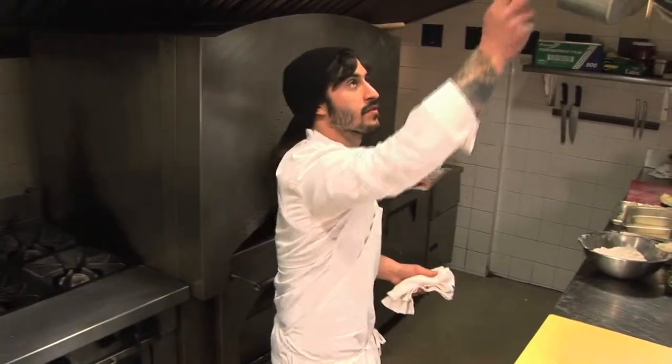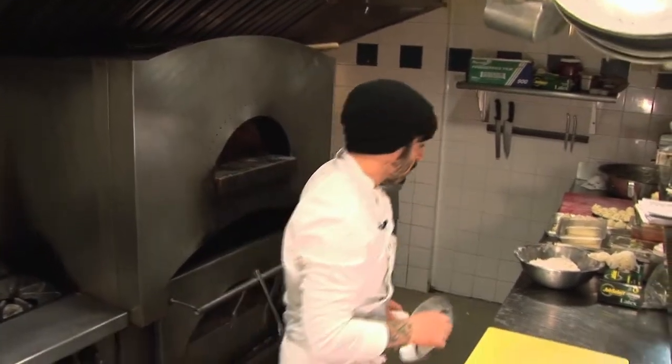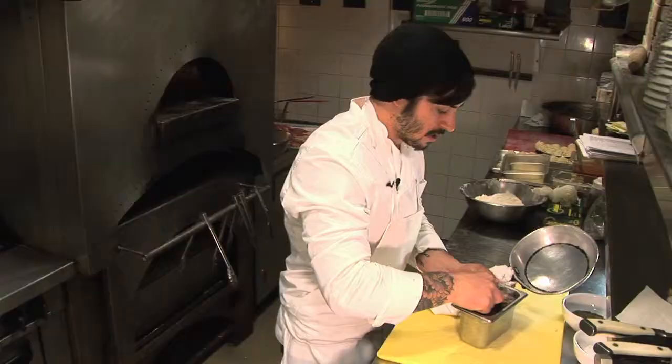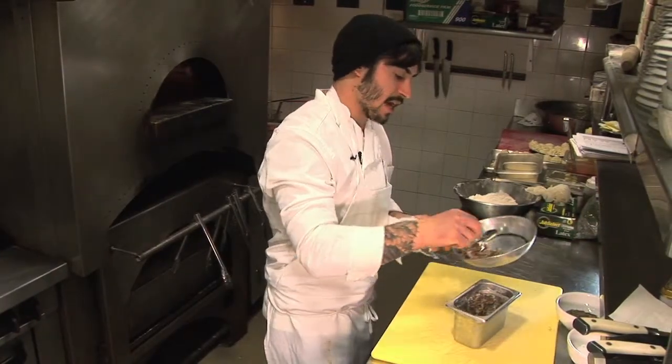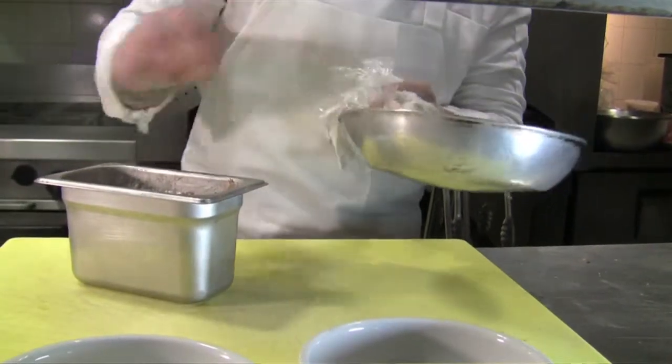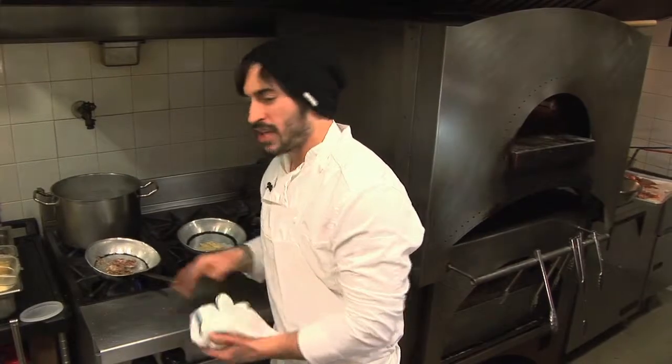Now we do the components. We take the duck confit, we take the salsify, we heat both those up. A little bit of duck confit here. We cook this for 12 hours at 200 degrees — it's really, really tender. We're heating up the duck confit gently. We want to preserve that long cooking technique, so we're not gonna cook it on high heat. We want it to be really nice and tender.